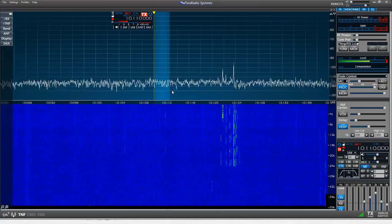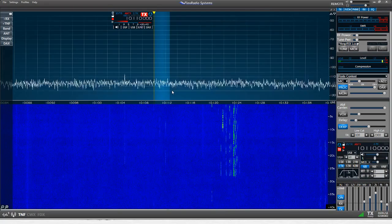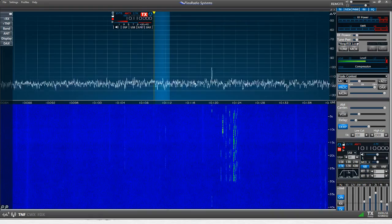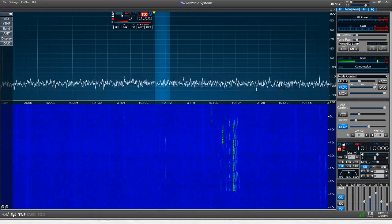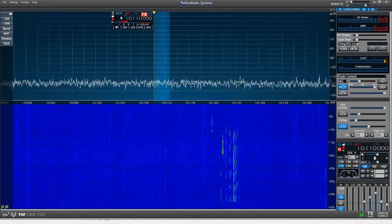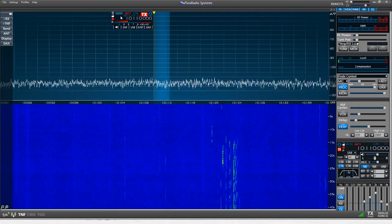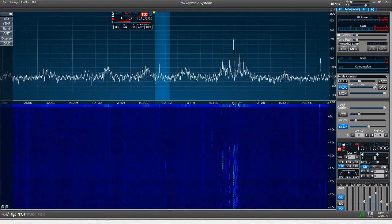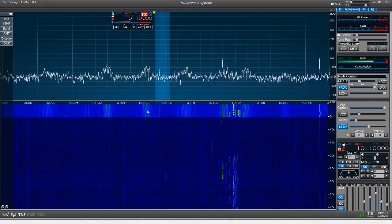We're going to switch from the fan dipole right now. We're on the magnetic loop antenna — I'll give you a bit of silence, and then we'll switch to the dipole. Look at all that RFI come into play. Yucky stuff.